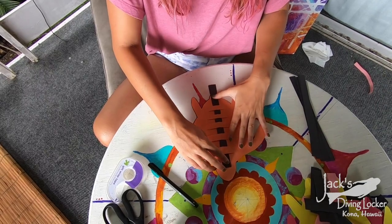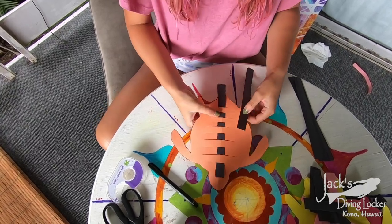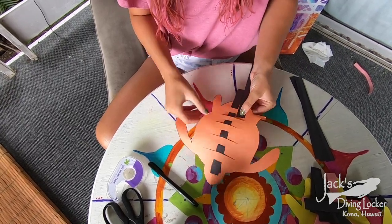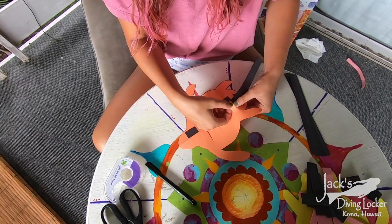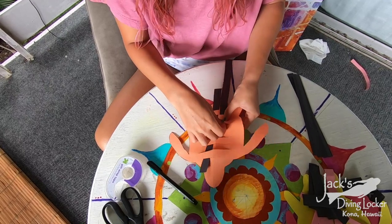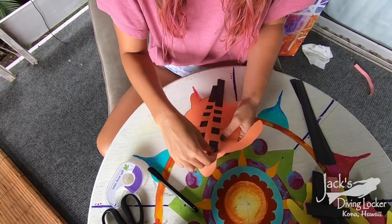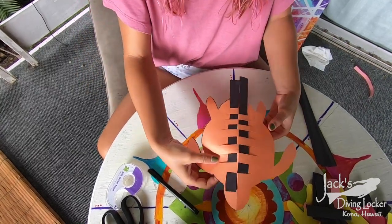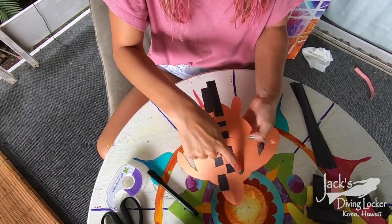Then you're going to take your second strip and weave it in an opposite pattern. For that, you're going to start by going over the first slit, under the second, over the third, and the same all the way up. Once you've done that it should look a little bit like this — it's kind of an opposite checkered pattern. You want to do that all the way up for the rest of the turtle.